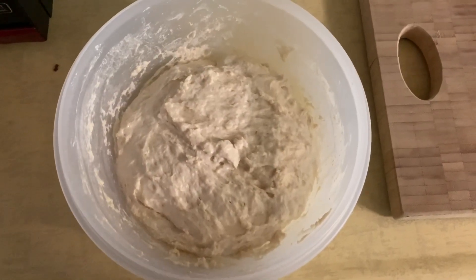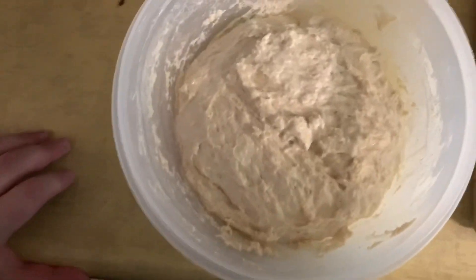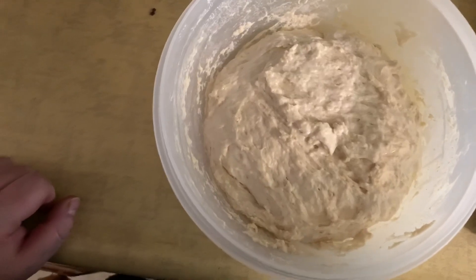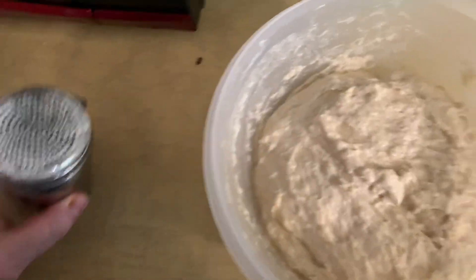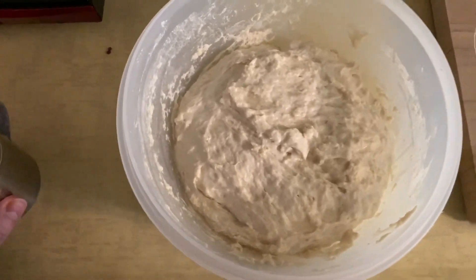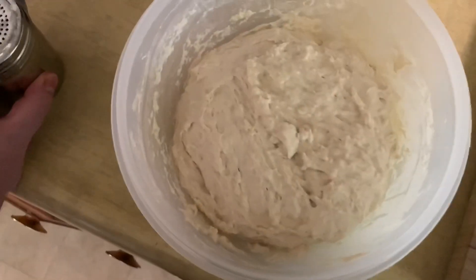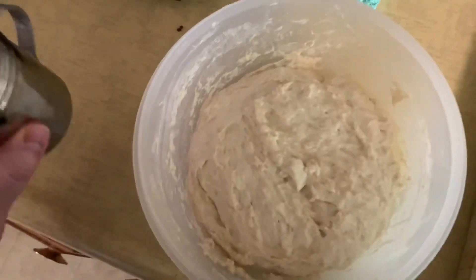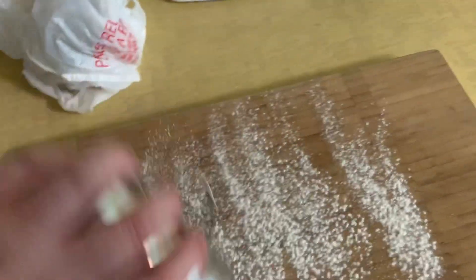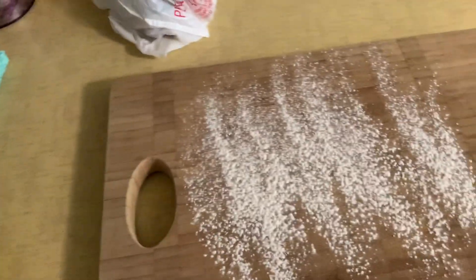Okay, here we go. This is the dough — it's been sitting for about 20 minutes and kind of puffed up. I'm going to roll it out. I've got a board here and a little bit of shaker flour. I'm going to go ahead and knead it down, knead it together, and then put it on the board. So I'm going to shake a little bit of flour on there and work this dough. I'll be right back.